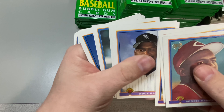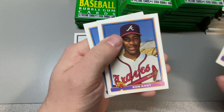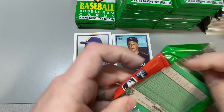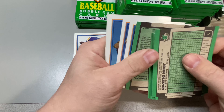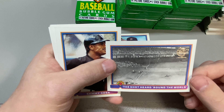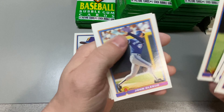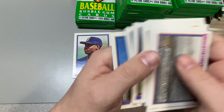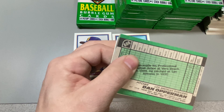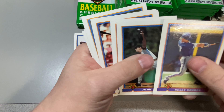Chris Sabo. Tim Raines. Shot heard around the world — pretty cool. Sammy Sosa. Barry. Almost two stacks here, halfway point almost. Kelly Gruber — no relation to Hans Gruber.